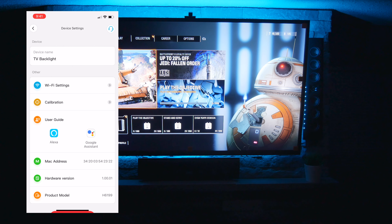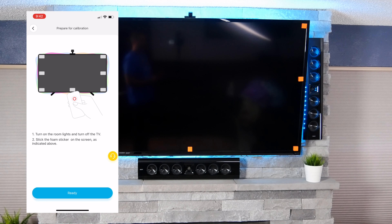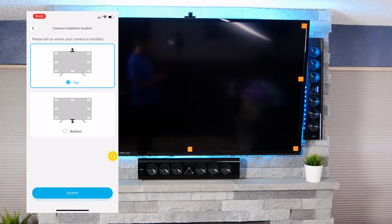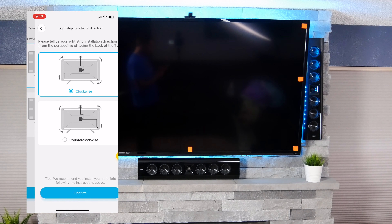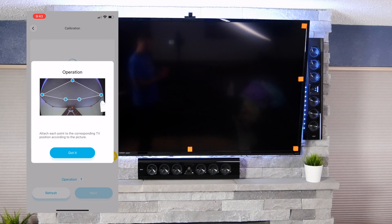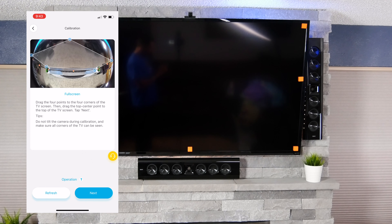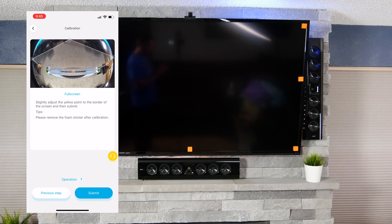After we've successfully connected to WiFi, we're going to calibrate the camera. We'll go into calibration here. We're going to turn on the room lights and turn off the TV. We've got the room lights on, the TV off, and we hit ready. We installed on the top, so I'm going to confirm that. We installed counterclockwise — I'm going to confirm that. Now we drag the four points to the four corners of the TV screen, then drag the top center point to the top of the TV screen. Tap next, then we adjust the yellow point to the border of the screen and click submit.